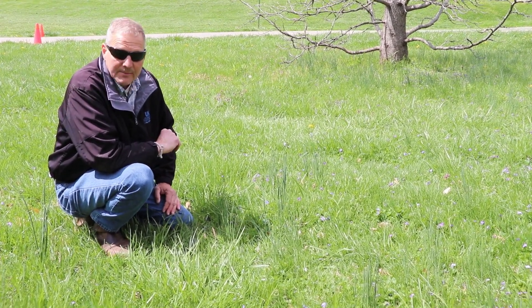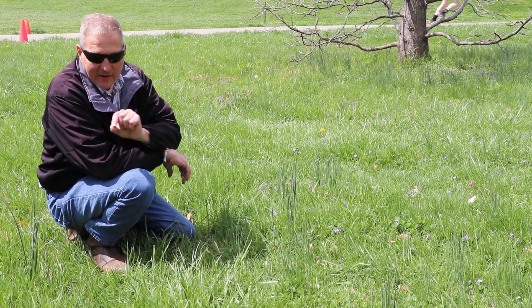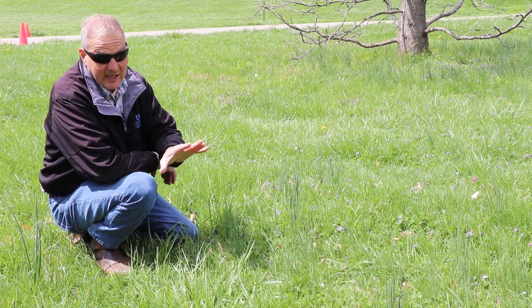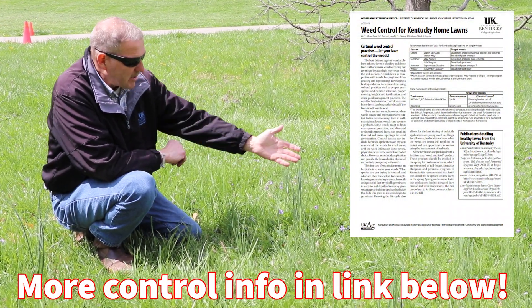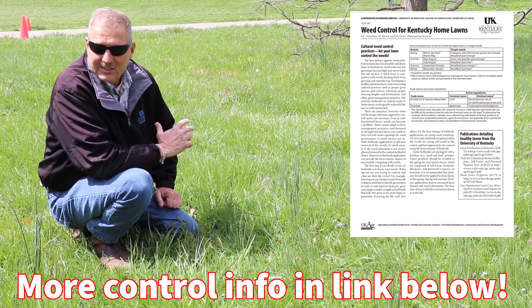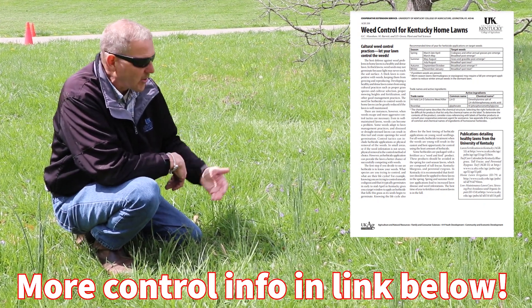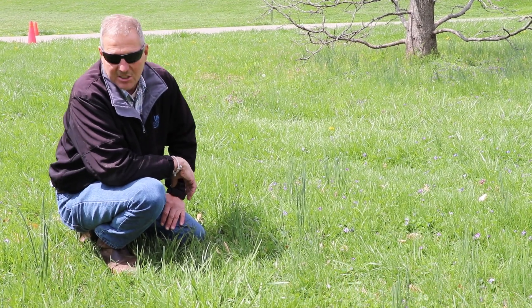If you just have a few small patches, it's fairly easy to dig them out with a shovel, trying to get every little bulb that you can. If you have just a few, it's well worth getting them out of the way before they become a whole acre of wild garlic. Not great news on the herbicide front — your regular lawn weed killers that contain 2,4-D will work reasonably well. You want to get it on fairly early, just know that one year is not likely to be successful and you may be battling this for several years before you actually start to see improvement.